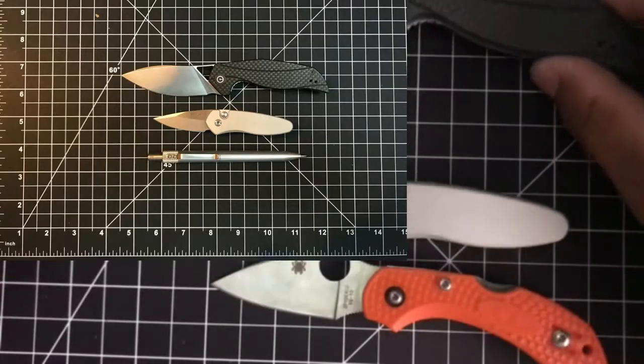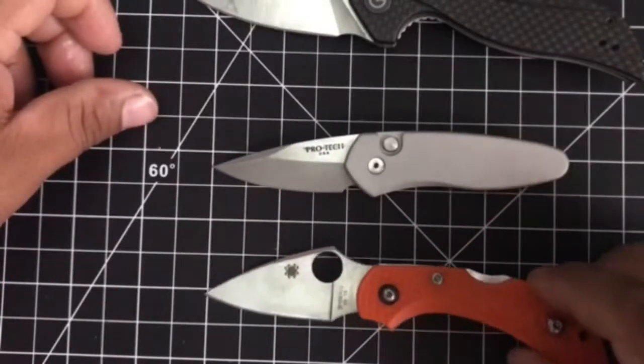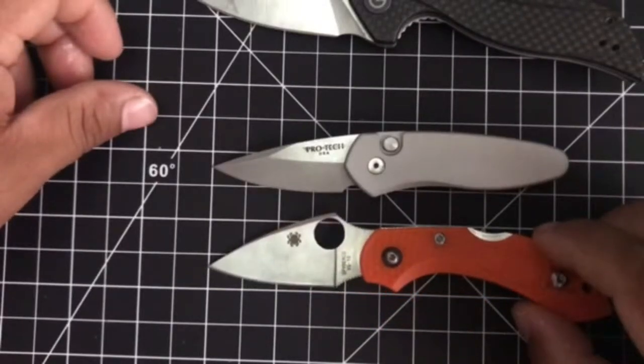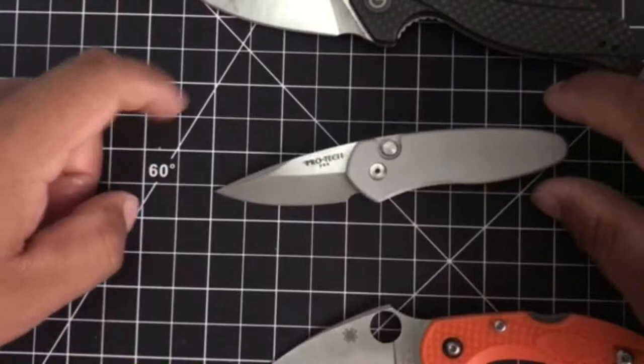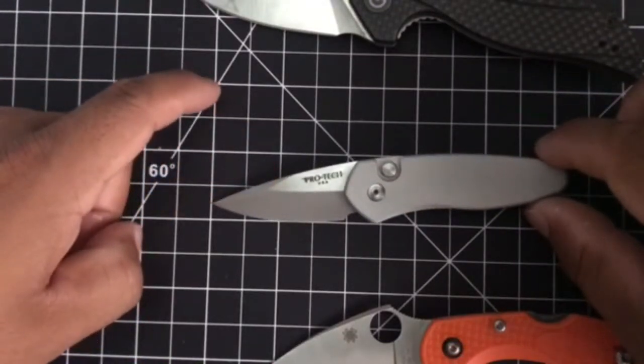Some size comparisons. The Dragonfly's cutting edge is just under 2 inches. Each square here is a half an inch, so you can see that's 1 inch and 2 inches — it's just under that. And the Sprint is the same, just under 2 inches, barely under 2 inches.